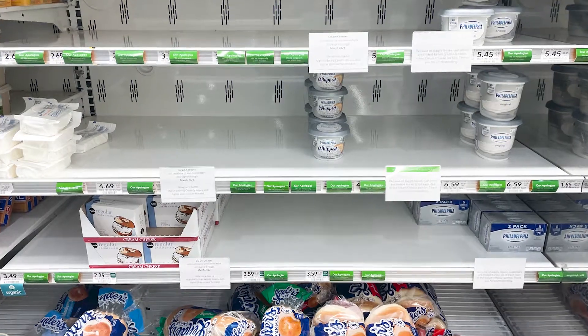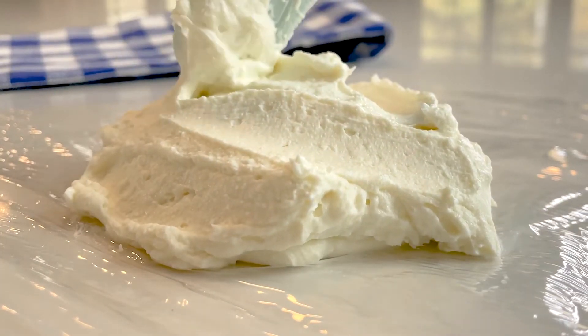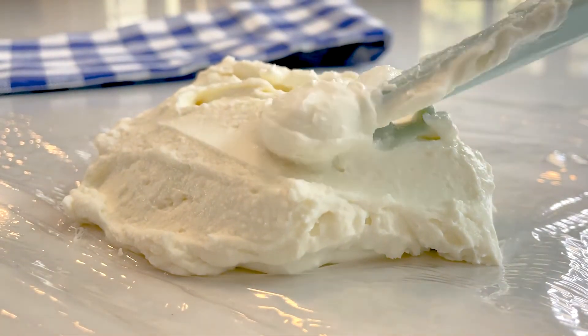Hey y'all, welcome back to Southern Plate. I'm Laura Beth and today I'm excited to bring you one of the easiest recipes for one of the most delicious ingredients on the planet. Whether you can't find it at the store or just don't feel like running out to get some, this super easy recipe will help you create wonderfully rich and creamy cream cheese. And everything you need to make this creamy concoction is probably in your fridge right now.